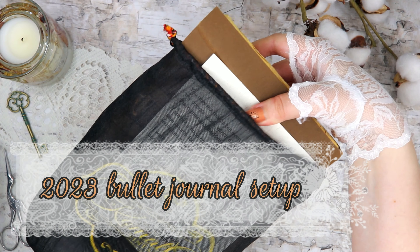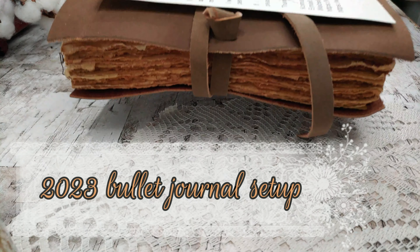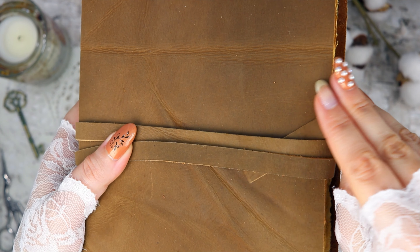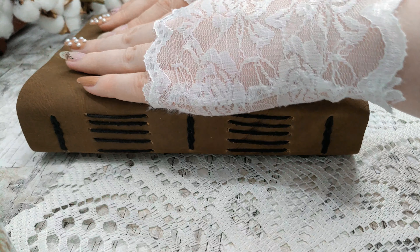Hello! I hope that you are well, and today I'm going to be sharing what is probably my favorite journaling video of the year, which is my yearly journaling setup.